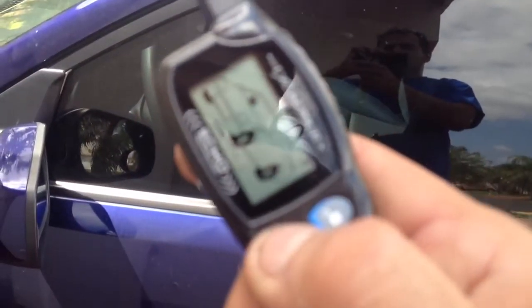To arm the alarm, you're going to hit lock on the remote control — that locks all the doors. To unlock the car and turn off the alarm, you're going to hit unlock on the remote control. It's going to tell you to disarm on the clicker and it will unlock all four doors.